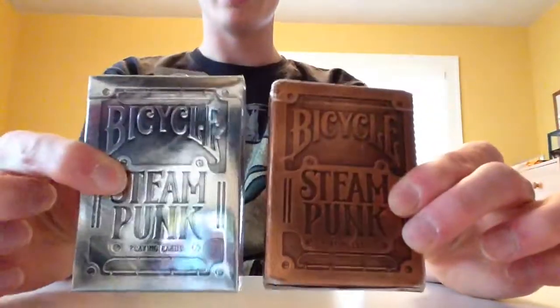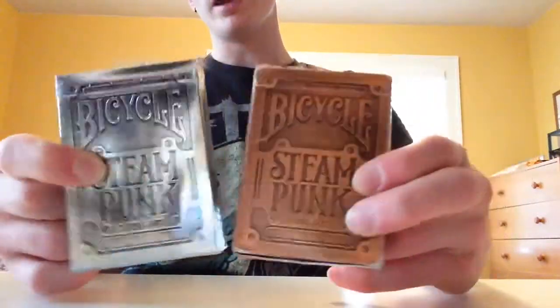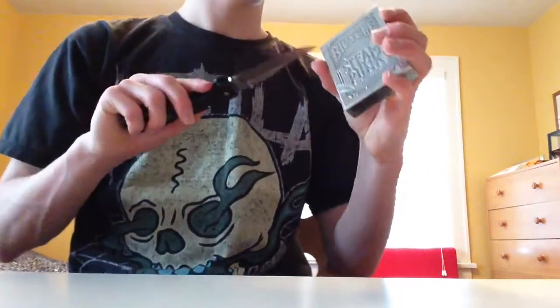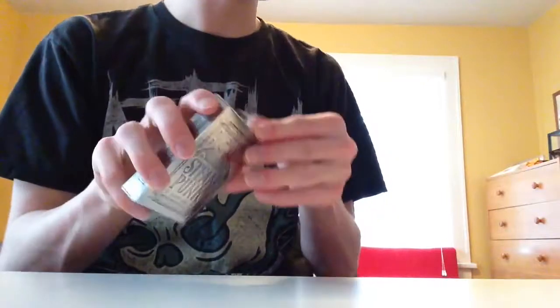So here are the original Steampunks, and here are the Silvers. The Silver box, as you can see, is much more shiny. I did like the original ones — the brass and copper sort of feel. That was a review from a really long time ago, so I don't really remember this deck very well.